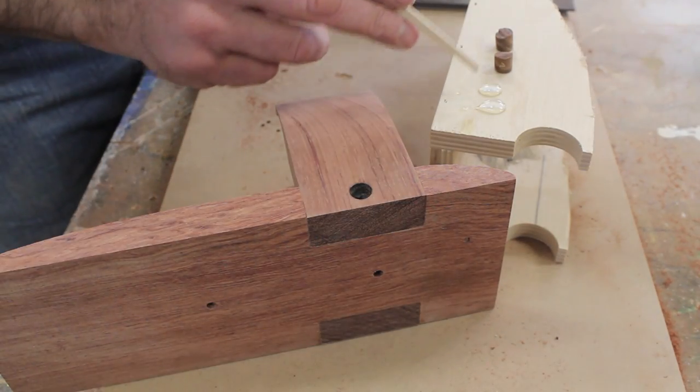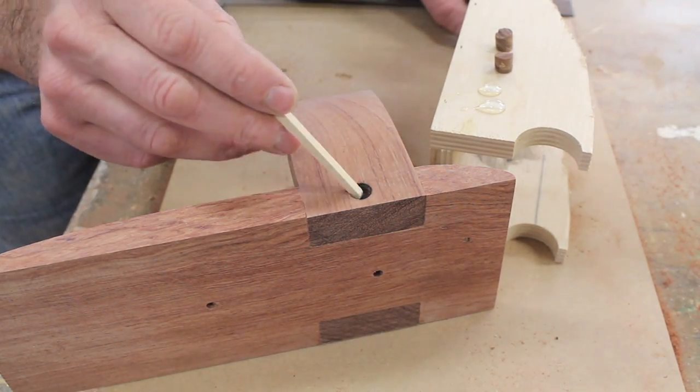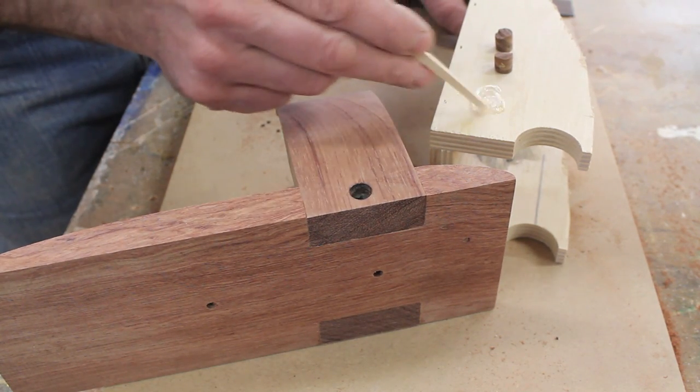I use the drill press to make a few rosewood plugs and I'll glue them in to hide the screws using 5-minute epoxy.